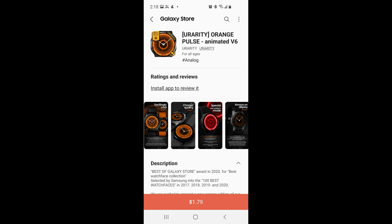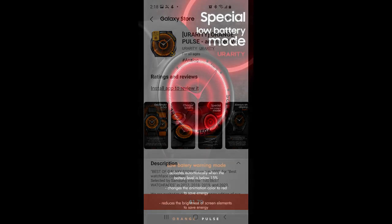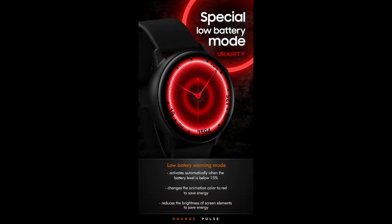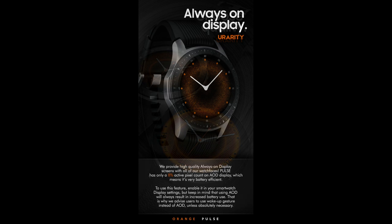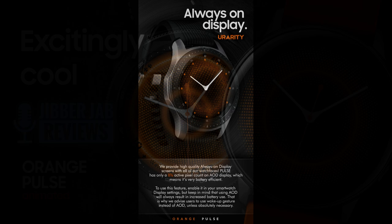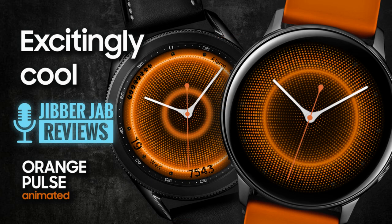Hey everyone, welcome back to another watch face review and giveaway. This time the watch face has been provided by our friends at U-Rarity. This is a paid watch face inside the Galaxy App Store, but if you act quickly you'll get a chance to add it to your collection for free using the developer's code generator tool. We're handing out the maximum allowed coupon codes from Samsung, which is 50 per country. A direct link to that code generator tool is down below in the video description.